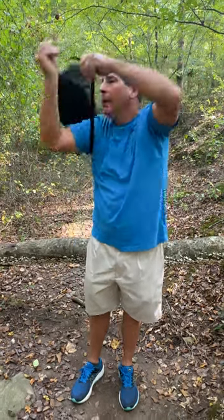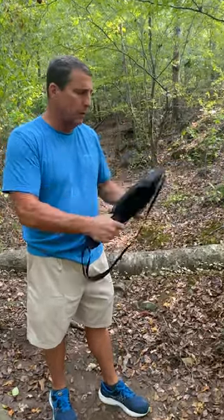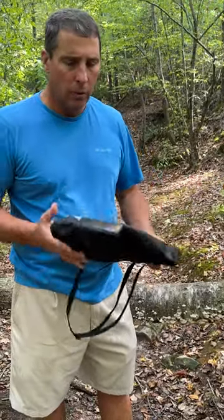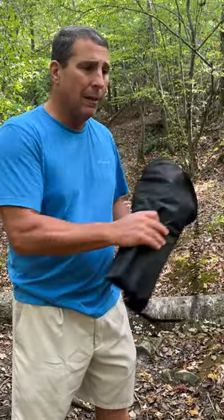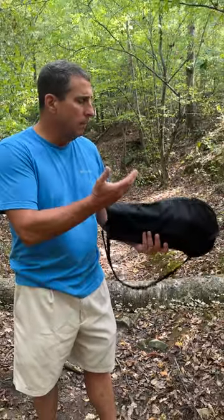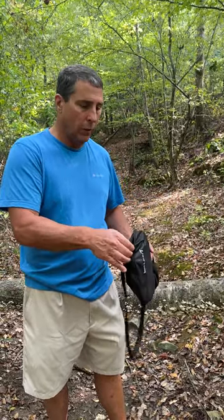It's got an adjustable shoulder strap on it so it'll fit most anybody. So we're going to take it out of the carrying case. You can see right here it's lightweight and portable — weighs 1.7 pounds, 17 inches, it's compact. You can put it in your car, in travel luggage, have it conveniently in your home without taking up a lot of space. That makes it more likely you're going to want to grab it and take it with you on your outings and ventures.